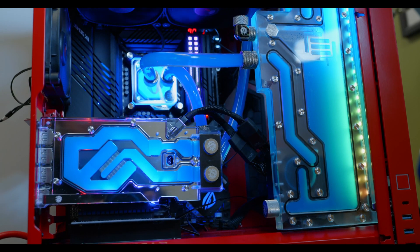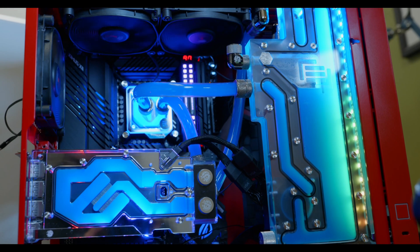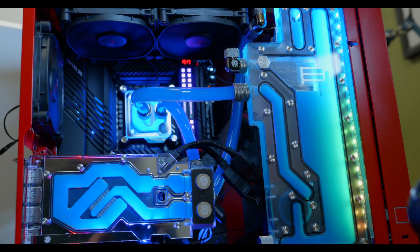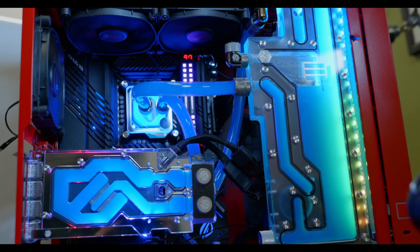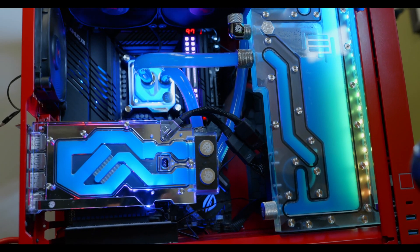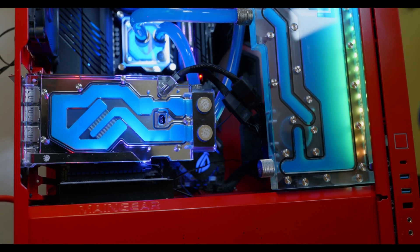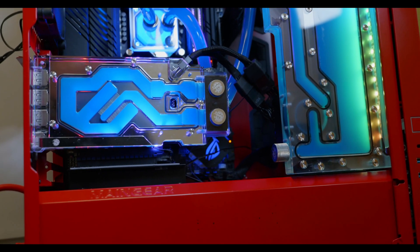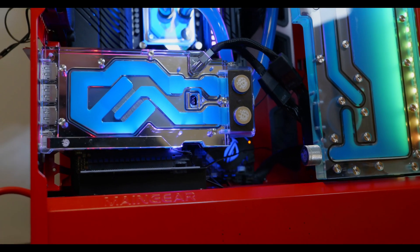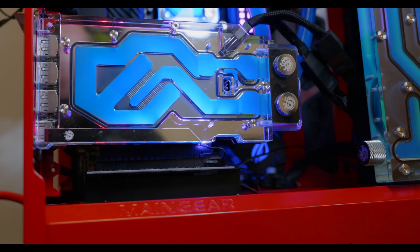The VRAM temperature was no longer thermal throttling even after a very long time. It did still get a little hot — ticking over around 100°C or a little bit over — but it stayed under that junction temperature of 110°C. So thanks to the thermal pads as well as the water block, the GPU was considerably cooler.